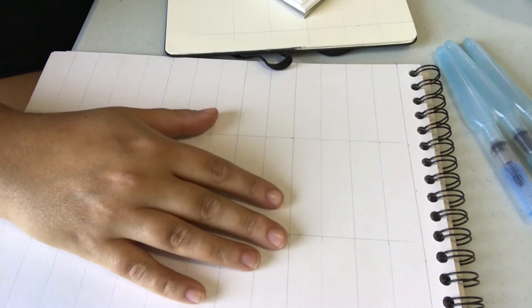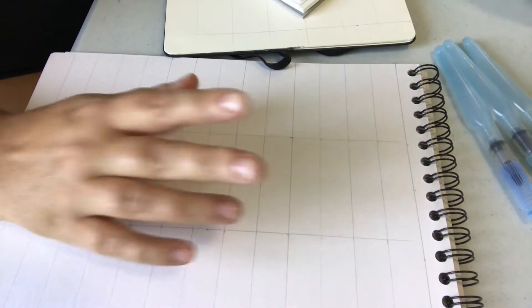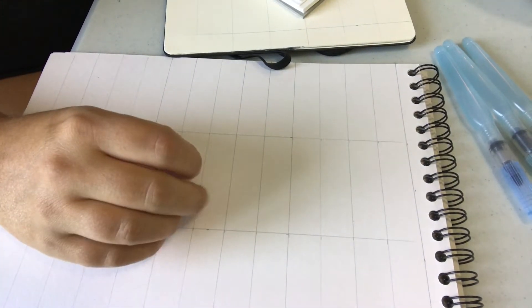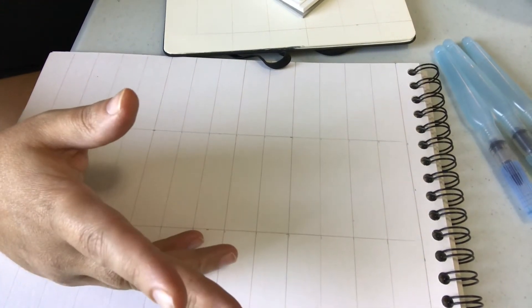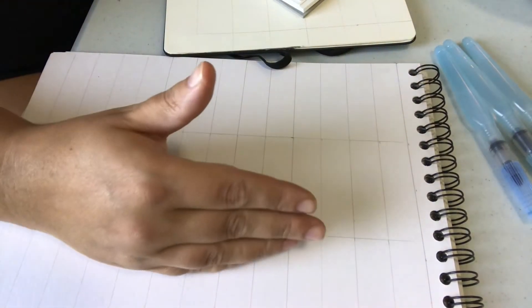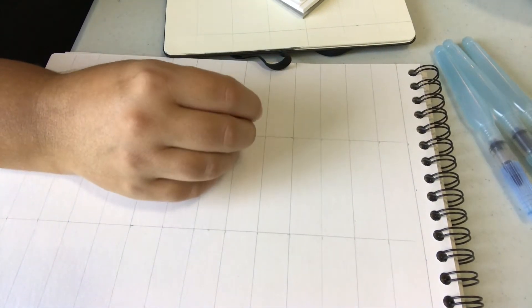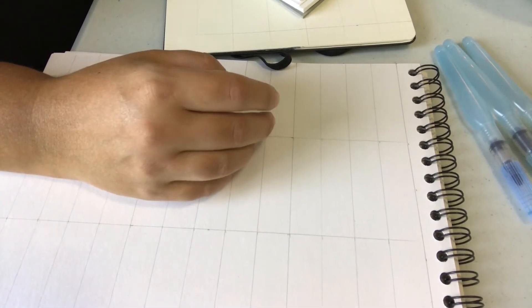Hi guys, I'm going to do a video showing you how the watercolor brush markers work on different types of paper, because with this year having to buy so many different sketchbooks, everyone has a slightly different sketchbook. I want to show you what it looks like on different types of paper so that you get an understanding of what it might look like for you.